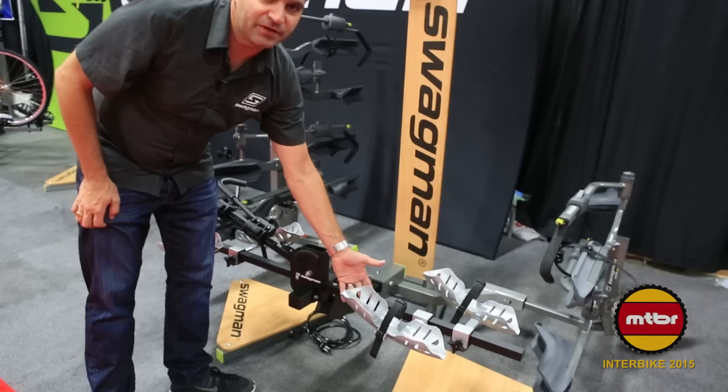Thanks to MTBR.com for stopping by and checking out our new products. For more details you can check out www.swagman.net as well as Swagman on Facebook, Instagram, and Twitter.